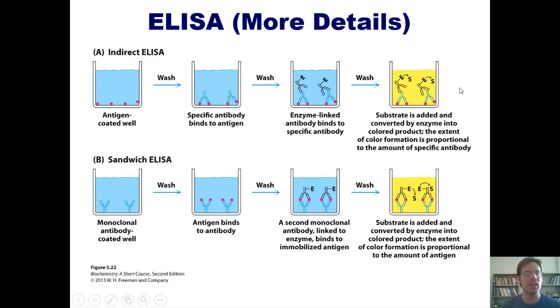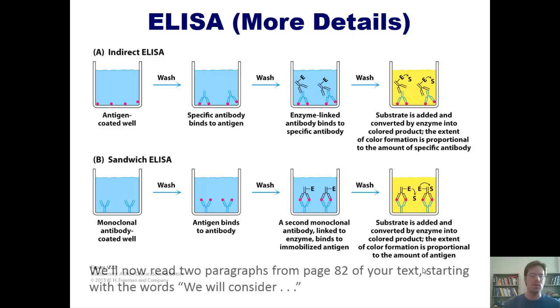You measure the degree of color change, which allows you to quantify the amount of your protein — in this case, an antibody itself, colorized here in blue. The indirect ELISA is only good for measuring proteins if the protein you're trying to measure is itself an antibody. A sandwich ELISA, already described, can quantify any protein including antibodies.